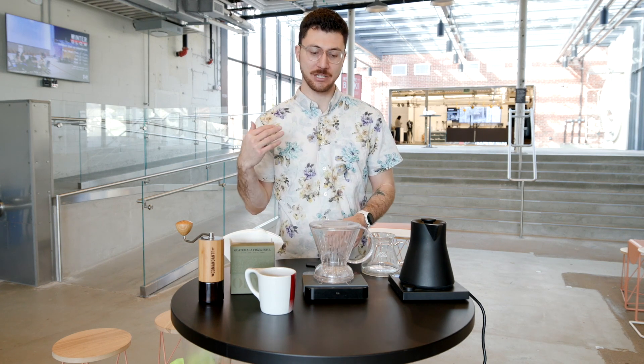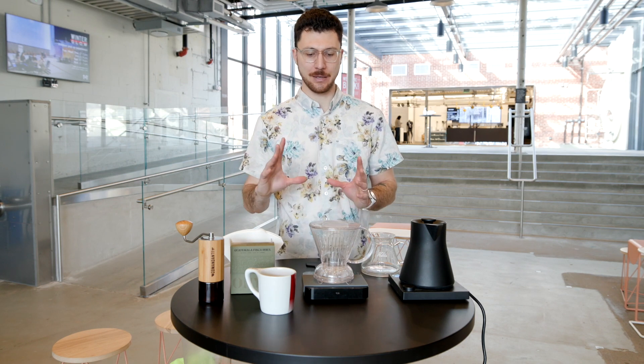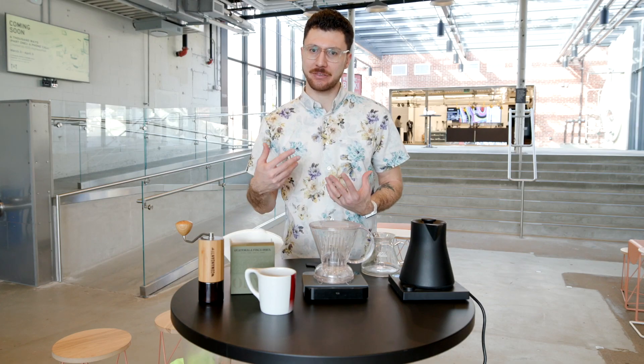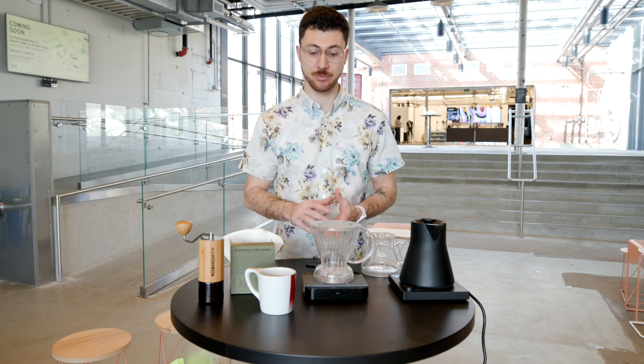My recipe today is going to be a little non-traditional, but I'm also going to give you some options as far as no scale and no gooseneck kettle — it'll just make it that much easier. It's a brewer that sometimes gets complicated, but I think simple is often best with this brewer.